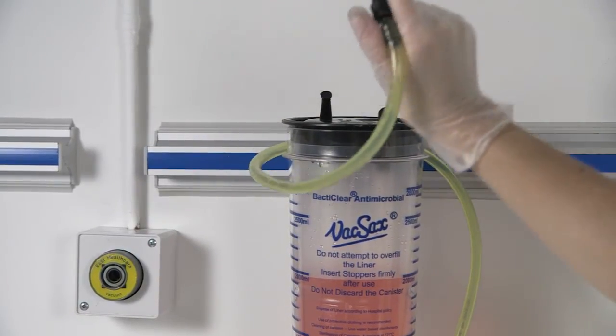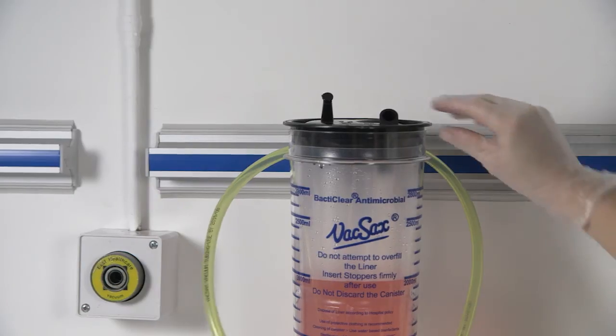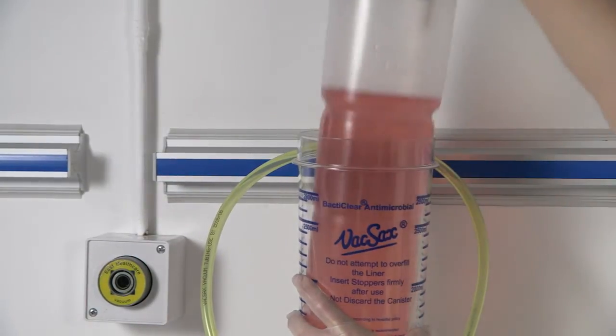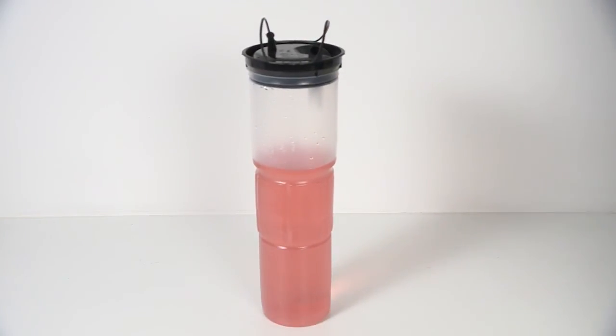Remove the vacuum tapered connector from the top of the liner, remembering that there is no requirement to cap off the vacuum port. This is due to the hydrophobic filter located within the liner itself. Using the convenient handles located at the sides of the liner, remove the liner from the canister. The VacSax BactiClear antimicrobial liner stands upright when full of fluid for convenient and safe disposal.